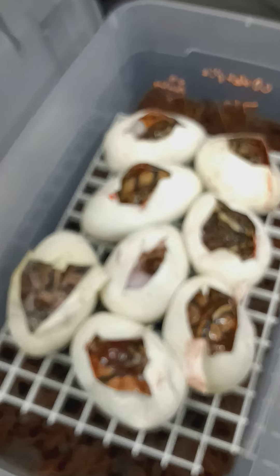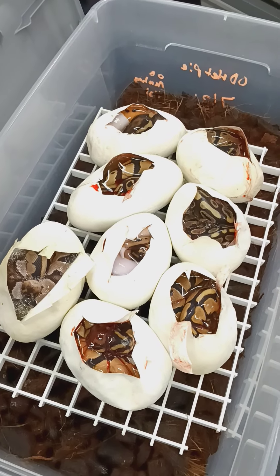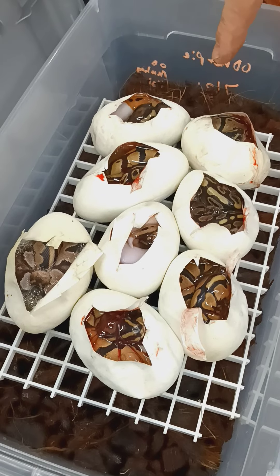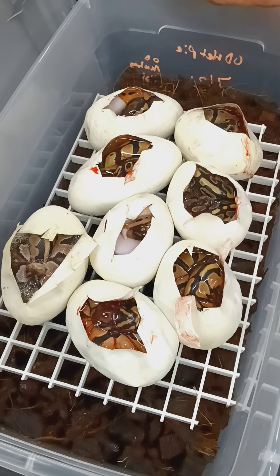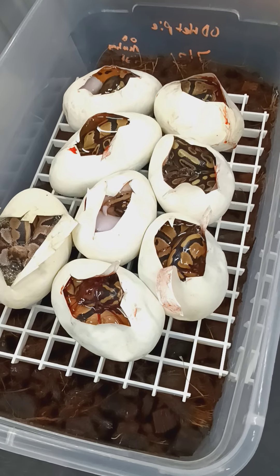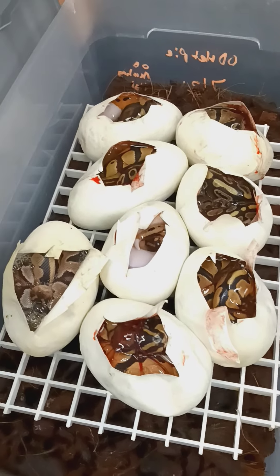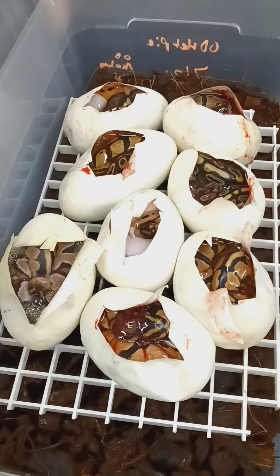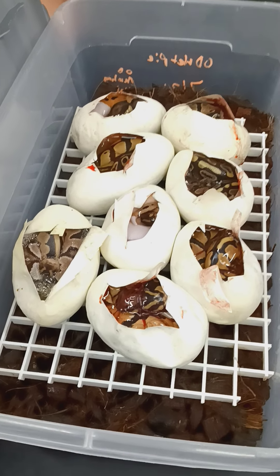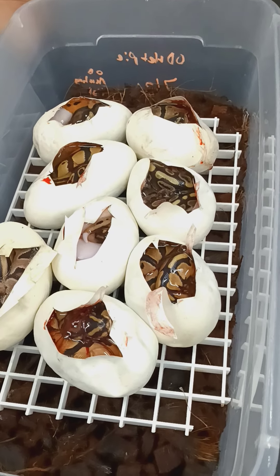All in all, I can't really complain too much. It would have been nice if the Killer Highway Pied had sired the clutch — then everything that's not a visual Pied would be at least Pastel Gravel or Yellow Belly Het Pied. Having Pastel Gravel or Yellow Belly Orange Dream Het Pieds and Pastel Gravel or Yellow Belly Orange Dream Pieds would be awesome — that's what I was going for. But it is what it is. I have one more Pied clutch. The female still hasn't ovulated but she should ovulate any day now. She is an Orange Dream Leopard Het Pied and she was bred three times by the Orange Dream Pied male, and then her last lock was with the Killer Highway Pied.